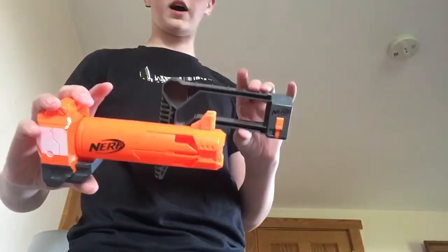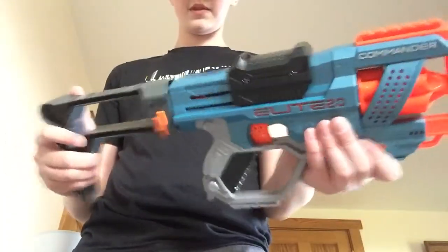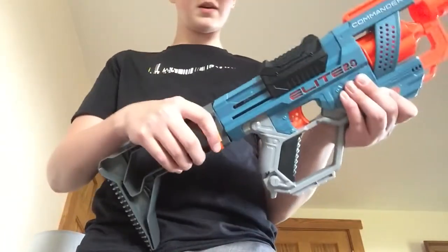I don't know if I said already, but these are not included. It's like, if you have them they'll go on, if you don't, then you don't.